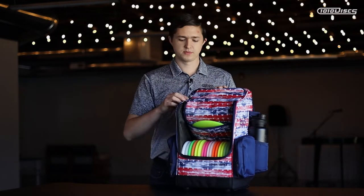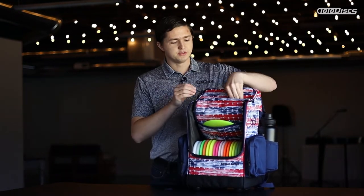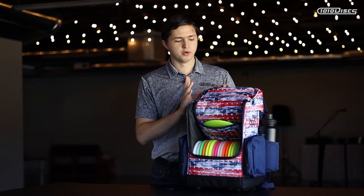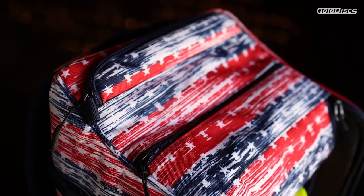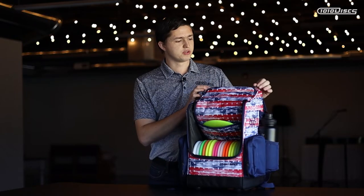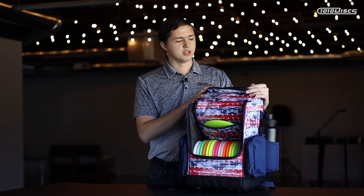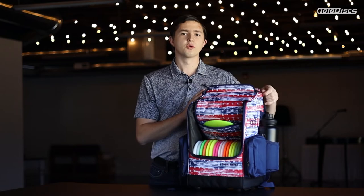Up top there are two different pockets. In one pocket you can carry some putters — I have two in here right now but you can comfortably fit more. You can also put snacks or anything else you want out on the course. The other pocket can fit a hydration pack, and you can also use it for extra disc storage, fitting a disc or two in there quite comfortably.